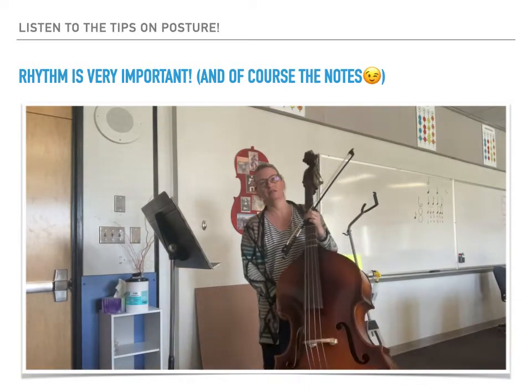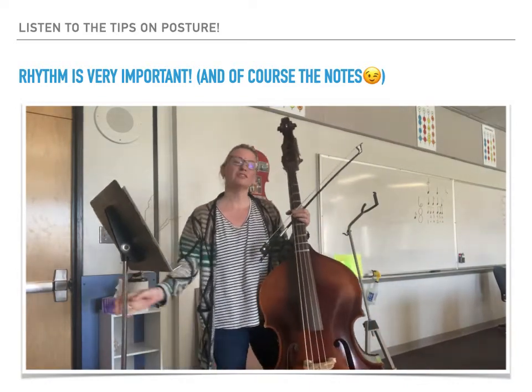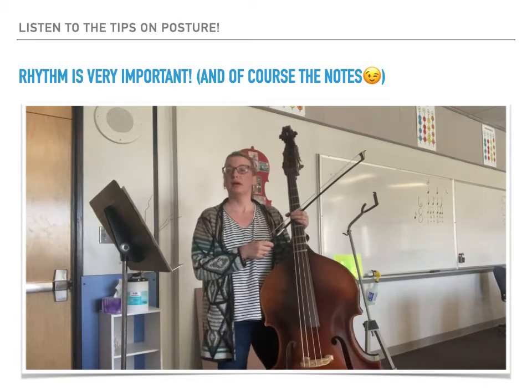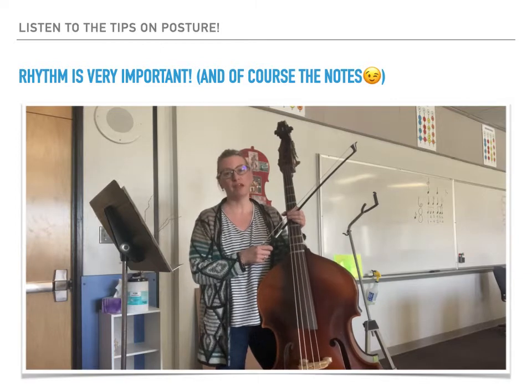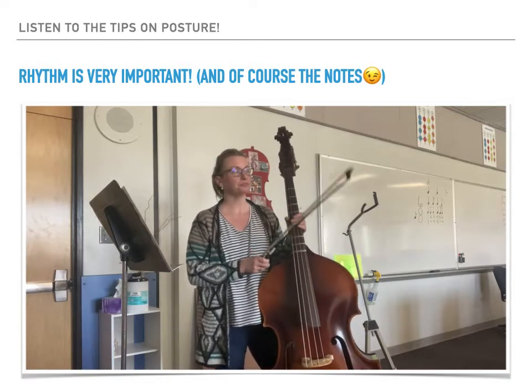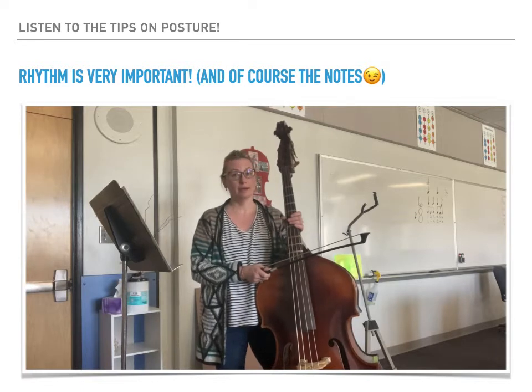This is a summative prep video for this week's summative assessment: Fanfare and Processional. It's from measure 21 to the end.